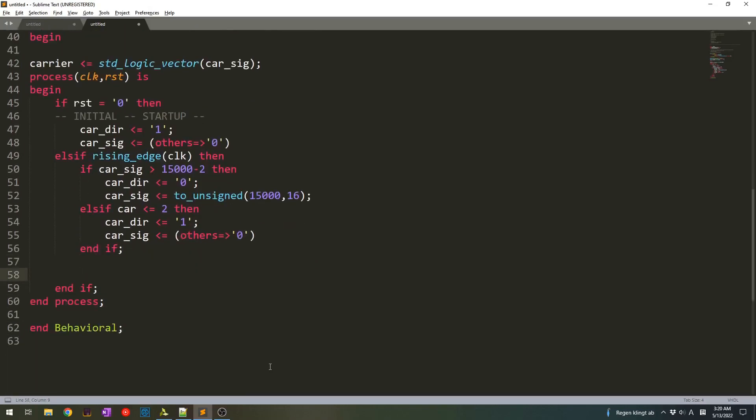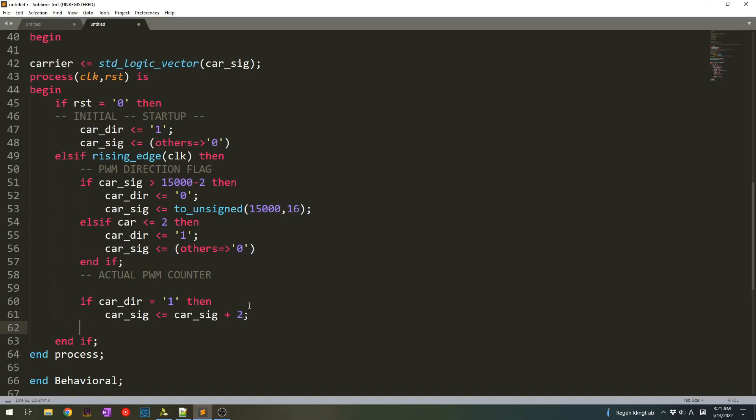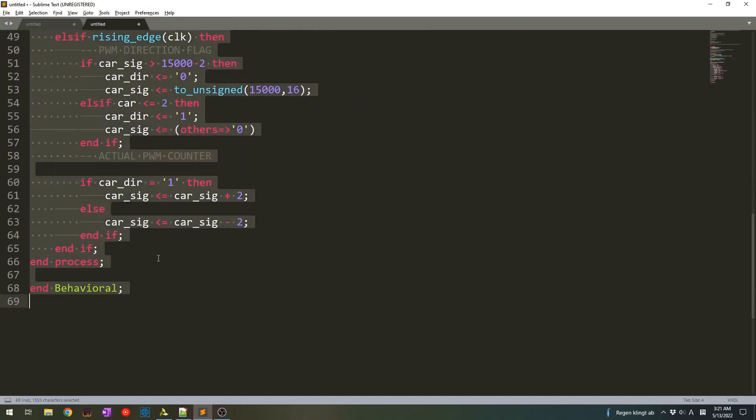Now we need to set the second if-else condition — the actual PWM counter, we can call it PWM direction flag or direction bit. The counter will be very simple: if our direction is 1 then we add some value — in our case let's make it 2 for now. We put else, and when it is opposite — either 1 or 0 — we subtract it. Then end if, and I think that's all for this block.